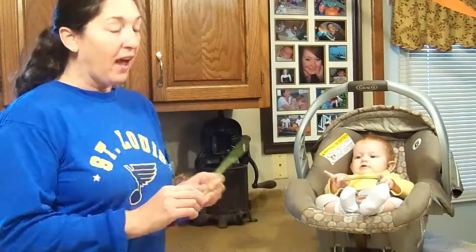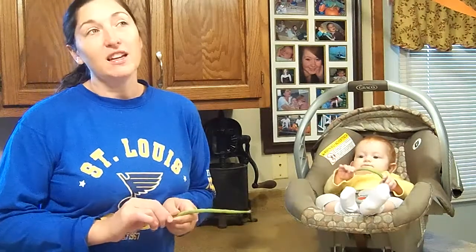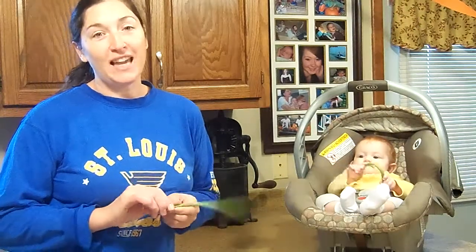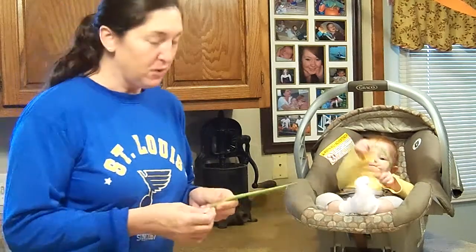Now if you buy these store bought, they generally are the stringless variety. I actually found out there is a variety — I'm totally going to order them for next year. They're a German variety called lazy housewife, and I think they should rename them busy farm wife because I'm too busy for stringing.